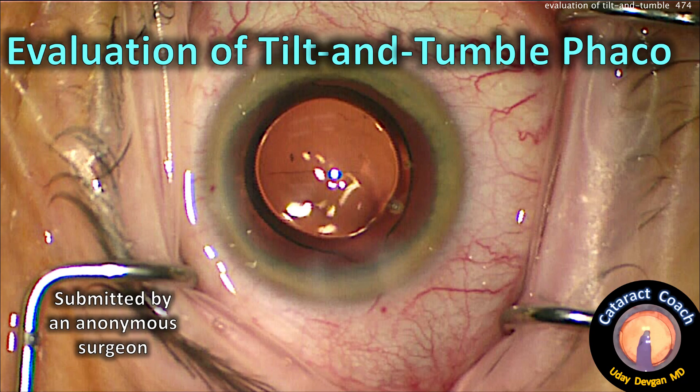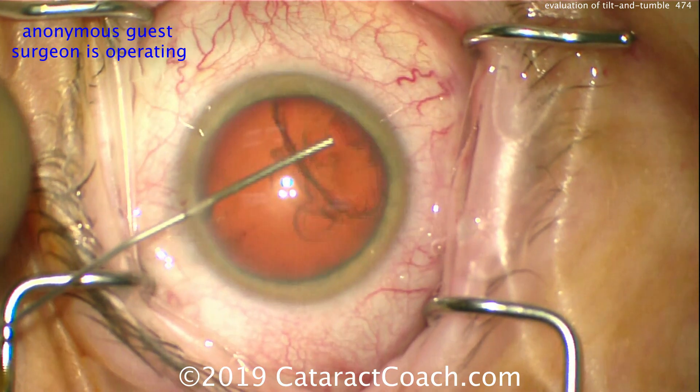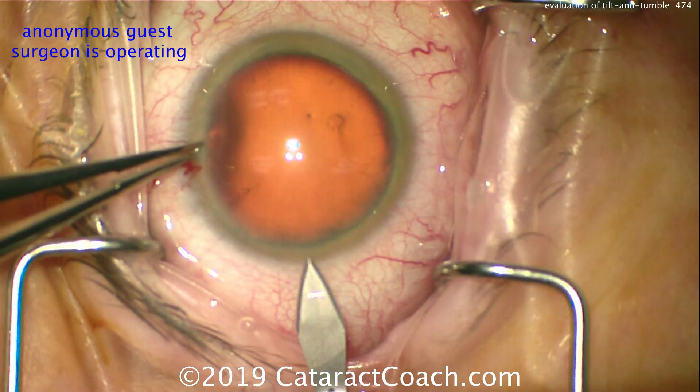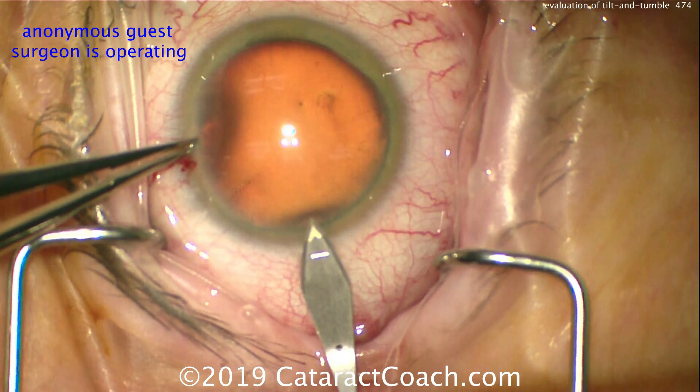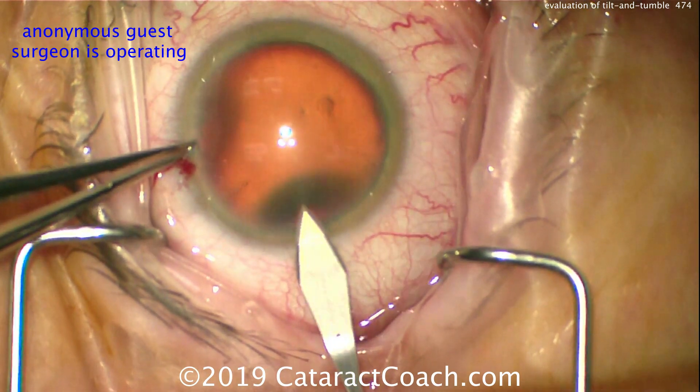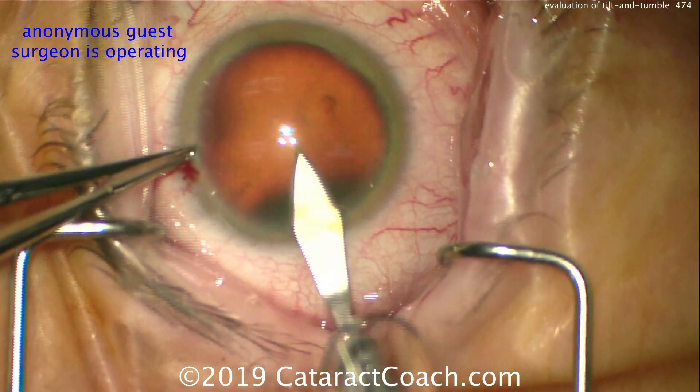Evaluation of a tilt and tumble FACO, submitted by an anonymous surgeon. So let's watch the case here. There's a good fill of the anterior chamber with viscoelastic. Here comes the main incision — that looks pretty good. Nice tunnel length entering the anterior chamber now. I like the incision. Looks good.